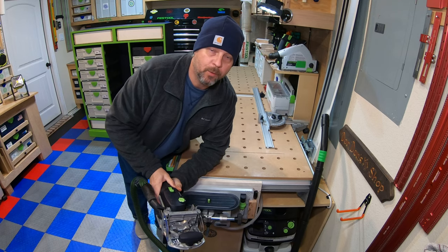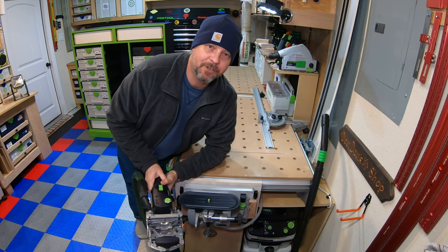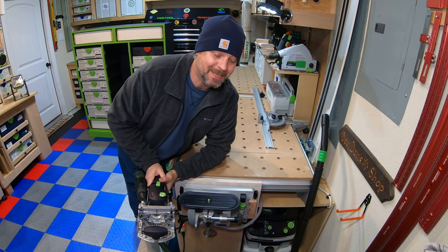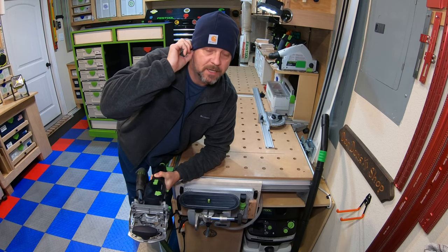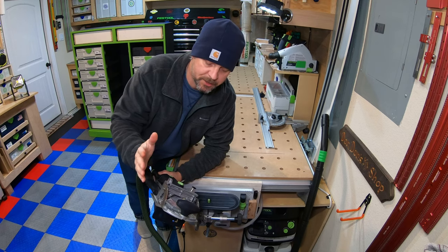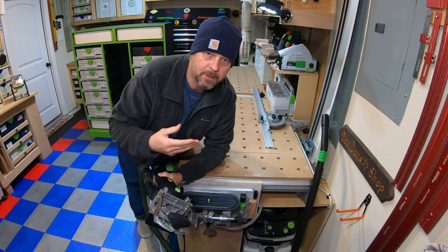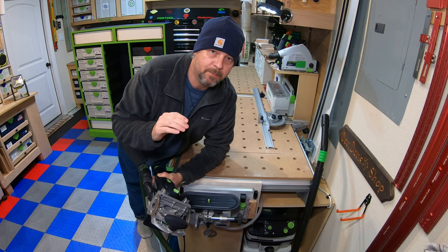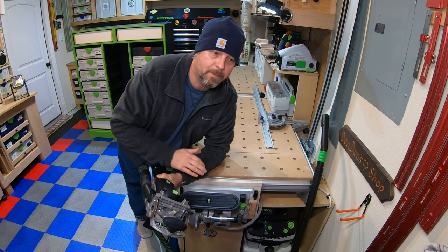Now we're on to dominoing the drawer boxes — and yes, it's cold in this garage, 18 degrees right now, got down to zero last night. I'm going to show you how I construct these drawer boxes using dominoes and go over my domino settings. For all of my three-quarter material, I use five-by-30 dominoes — five millimeter by 30 millimeter. Anything bigger and you really risk going through the three-quarter inch material, so five millimeter is a pretty good bet.